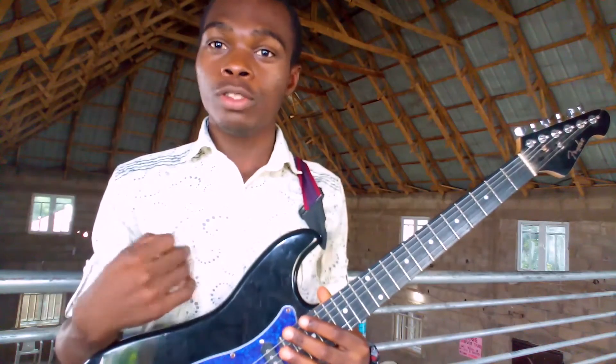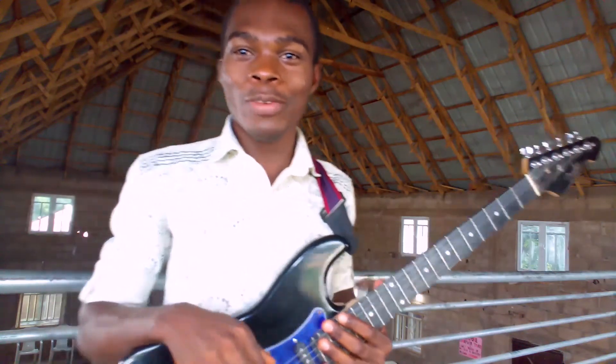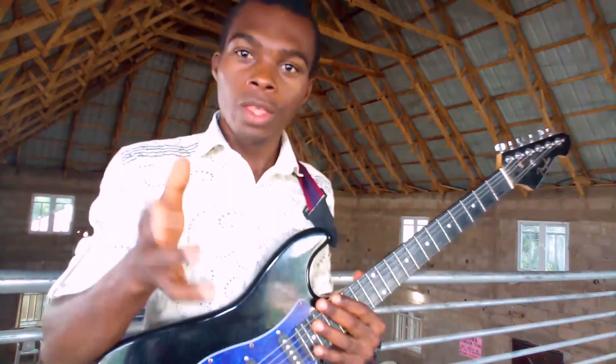If you want to check out other lead guitar rhythms from us, then click this video up here. And don't forget to give this video a thumbs up. That's all I have for you for this video, and I hope to see you in our next video.